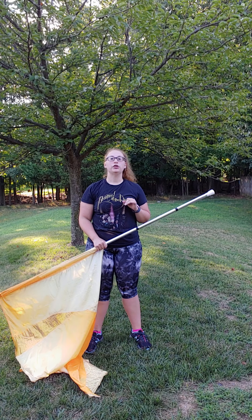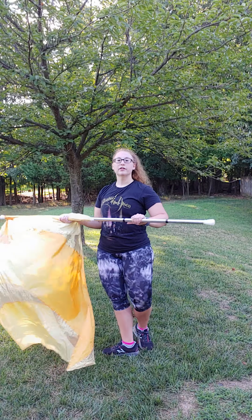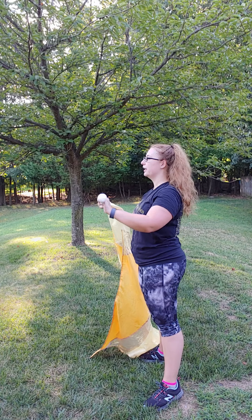Let me show you the bigger one. [Counts: five, six, five, six, seven, eight, one, two, out, four.] And catch — you should catch it straight up. That was a little too much.